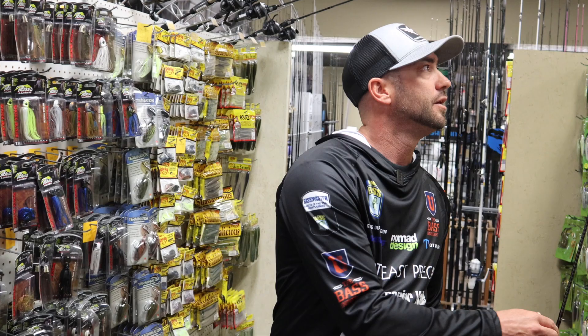All this stuff you guys see right here is available at Susquehanna Fishing Tackle or on the web at sfttackle.com.